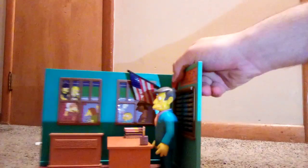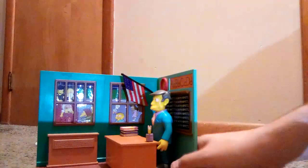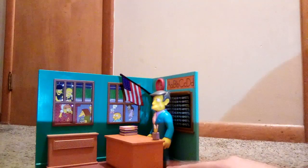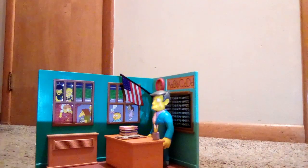That's it for this review of the 2000 Simpsons World of Springfield Springfield Elementary School playset by Playmates Toys. Let me know in the comments what you think of this. Alright guys, I will see you in the next video. Bye-bye.